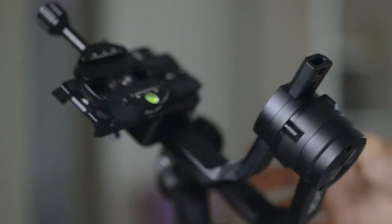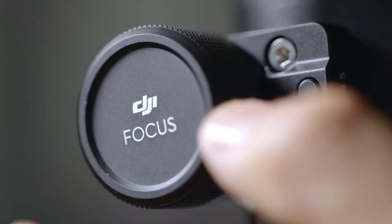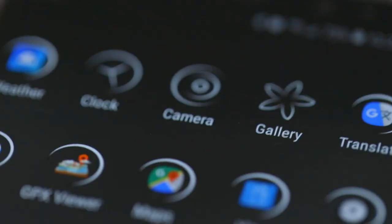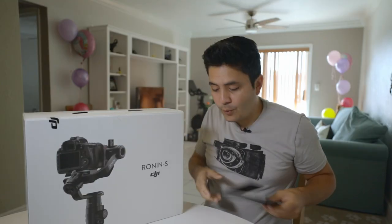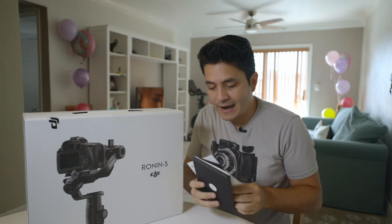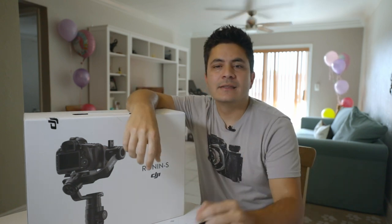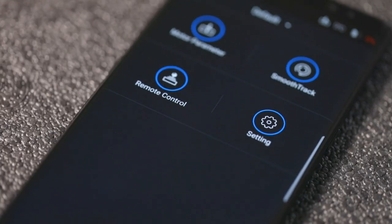Very excited about where this new technology is heading. Here's a funny story: as I was setting up the Ronin S for the first time, I tried to connect it to the app on my Samsung Note 8 and there was a password on the gimbal which I could not find anywhere. I spent about half an hour looking through all the books and online on the forums, and finally found a guy who posted it. In case you go through the same trouble, it is 1 through 8 — the numbers 1 through 8. That lets you get in at least for the first time, and then you can set your own password.